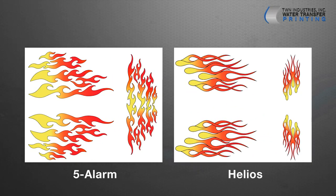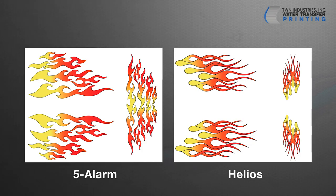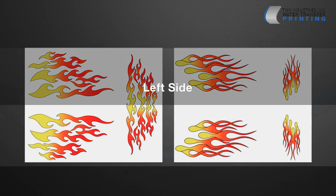The flame's positioning on the film is what makes this pattern so unique. As you can see here, there are two flames side by side. Each flame has been designed in a way where one is a reflection of the other. This means each flame will be applied to a specific side of your part, either the right or left side.